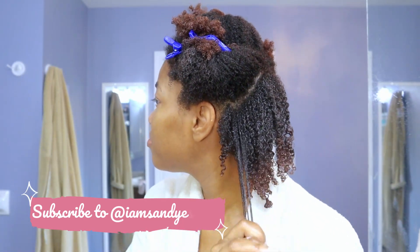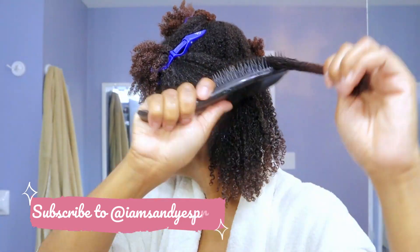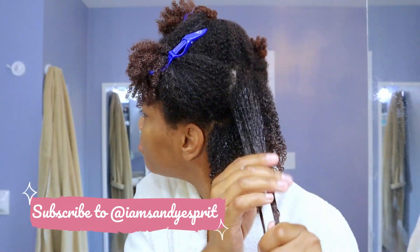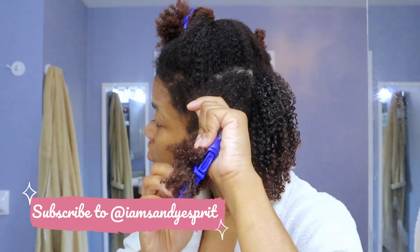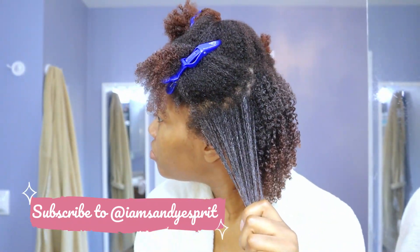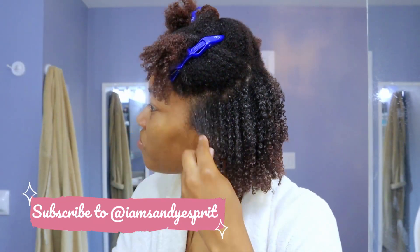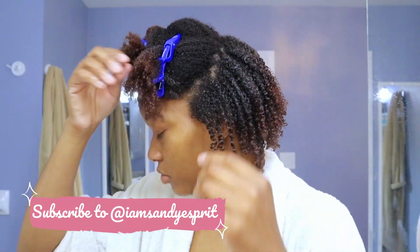When it comes to hairstyle, how much product you put on your freshly washed hair is key. I'm going in and I'm detangling using the Tangle Teaser, using small sections. And I love — this is why a good conditioner when washing your hair is key — because a good conditioner allows for your hair to be detangled quite easily. Slip is important. I will always say this: slip is important when using a conditioner.